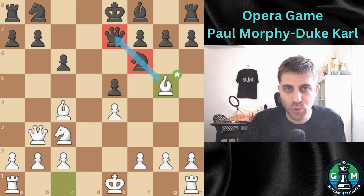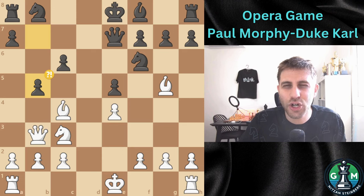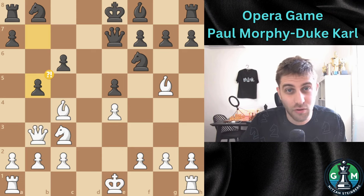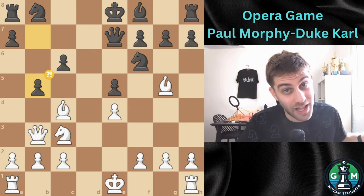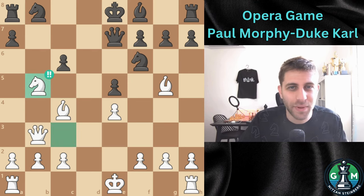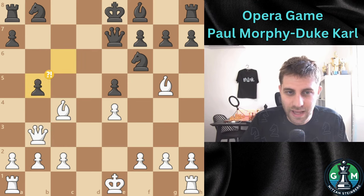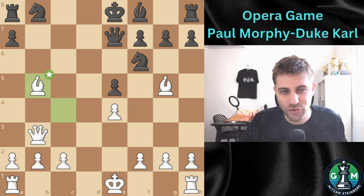The pawn was pushed to b5. It turns out to be a critical mistake, or in other words, a blunder. The sacrifice Nxb5 exploits the pin on the c6 pawn. Cxb5 was made, and now Bxb5 check.